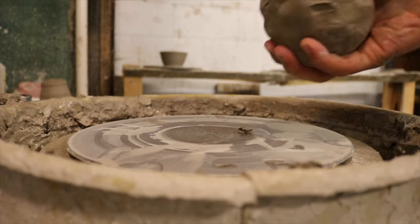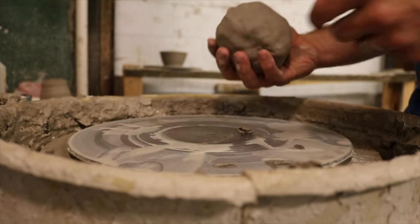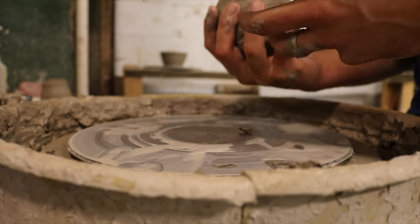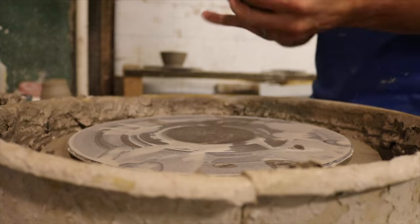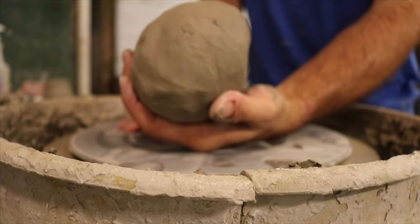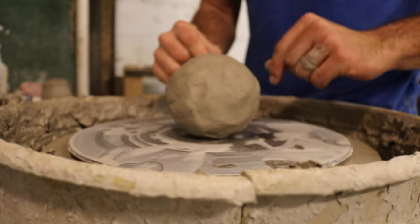So we've got a little bit bigger piece of clay that we're gonna throw now. I recommend starting with around one pound because sometimes a bigger piece of clay can be hard for beginners since it takes more strength, but starting with too little clay and you'll just knock it around and it's really hard to get centered. Starting with a round wedged piece of clay, throw it as close to center as possible.